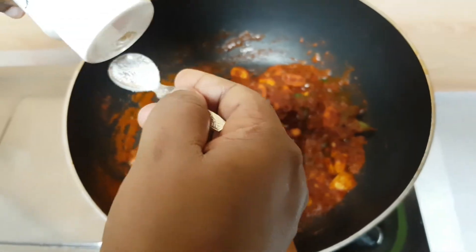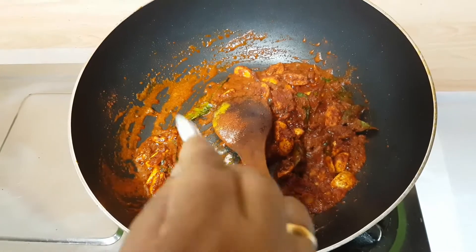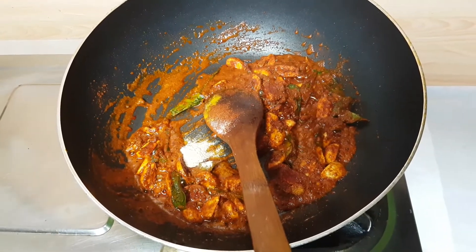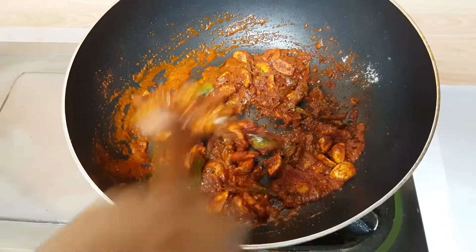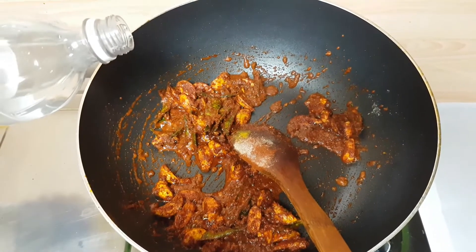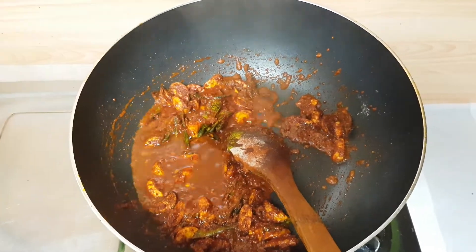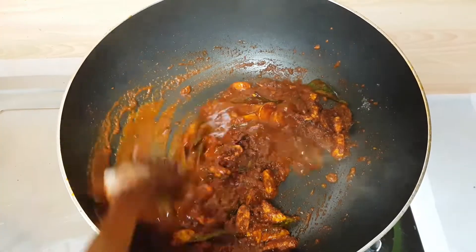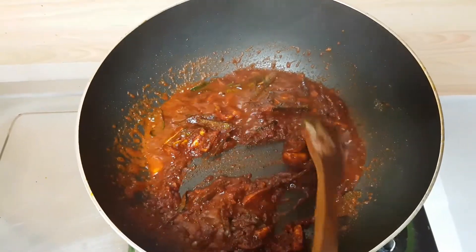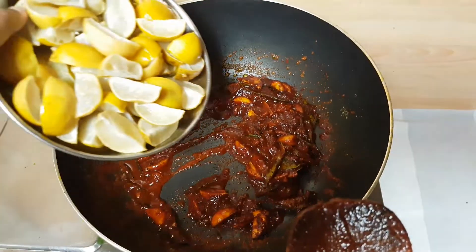Then we dilate the spoon in the large pan — 1-2-3 spoons of the sauce, 1-3 spoon of the sauce.